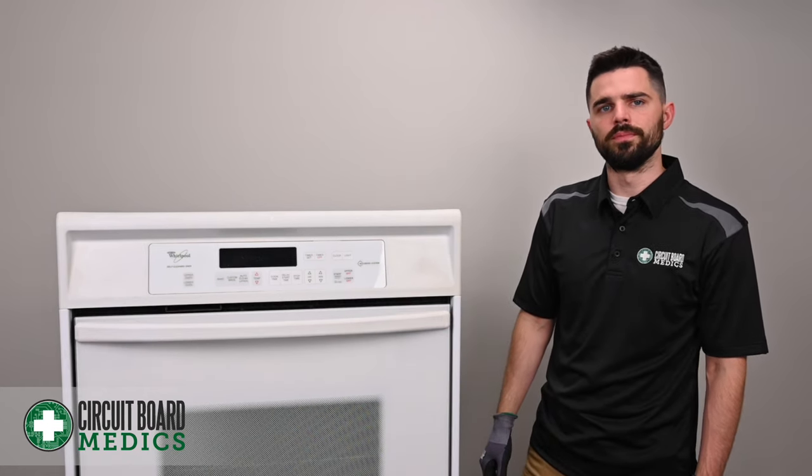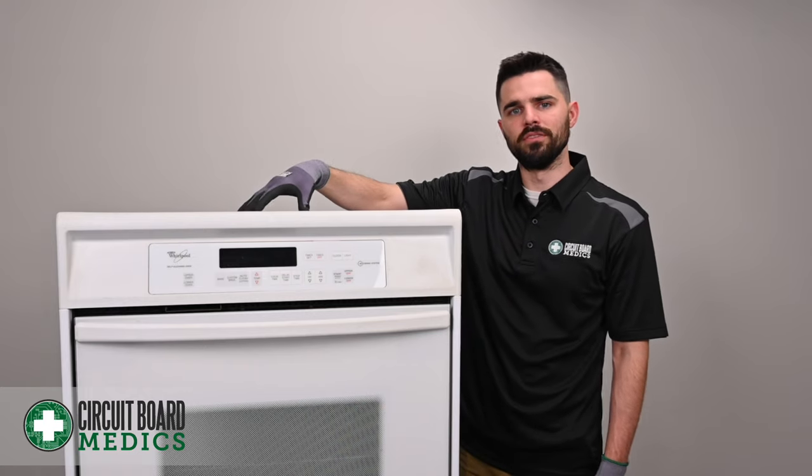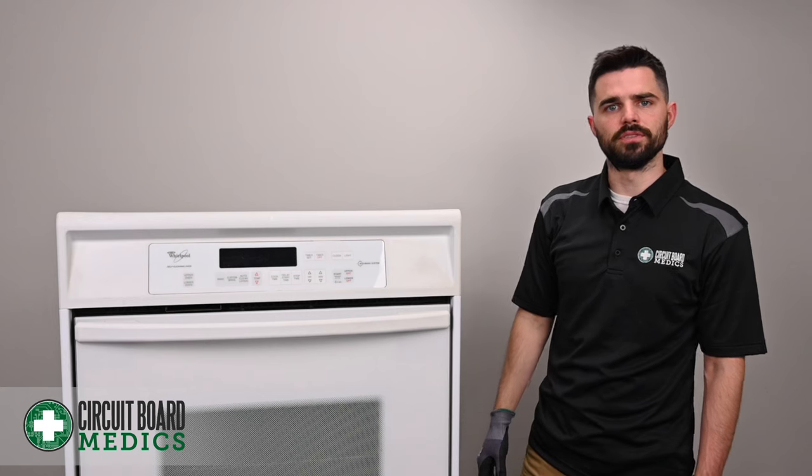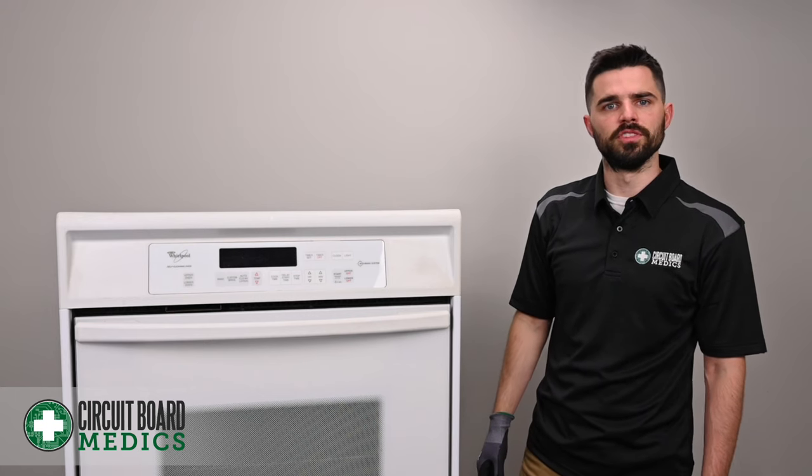In order to remove the oven control board, you need to gain access to the top of the oven here. Depending on your setup at home, that process may look a little bit different for you. Whatever the case may be, use caution when removing it.